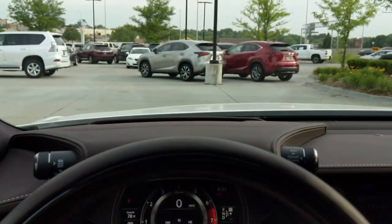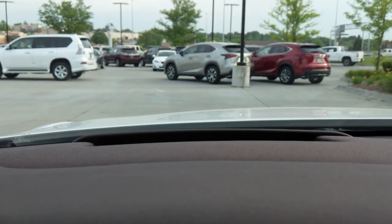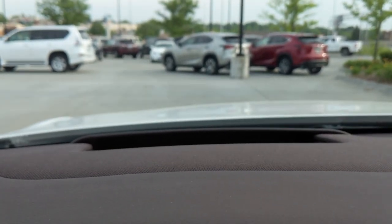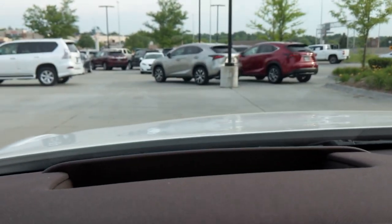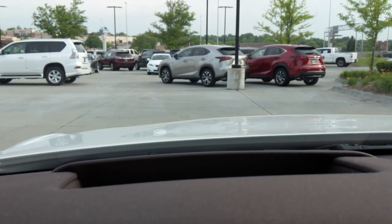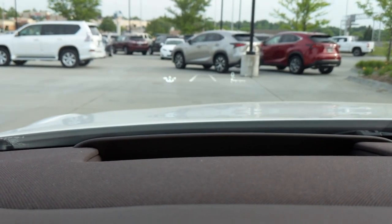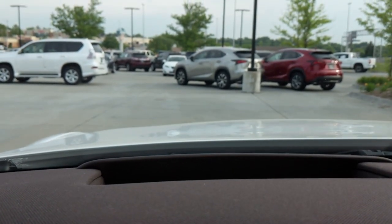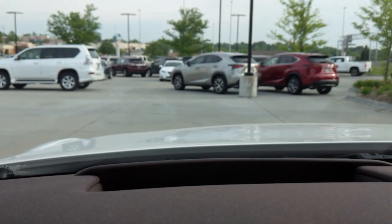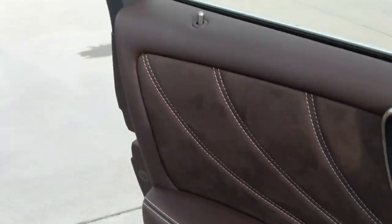Before the back seat, let's check out the heads-up display — industry-leading, I believe it's 18 inches. It shows a speedometer, lane keep assist, and a compass. It's probably customizable, similar to what I saw in the new BMW M5. From the driver's seat it looks solid and stable — a great implementation.